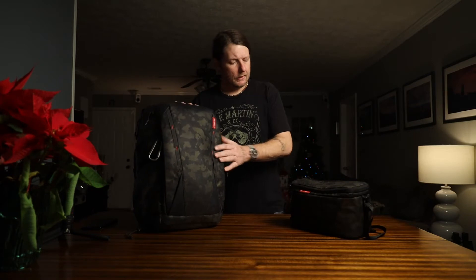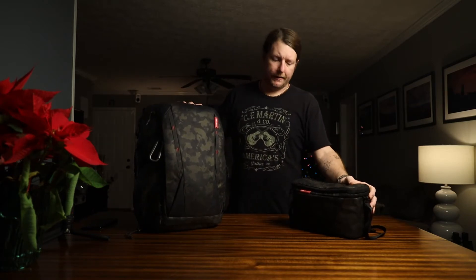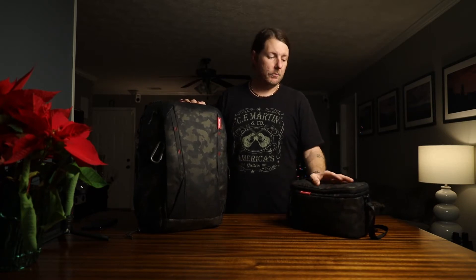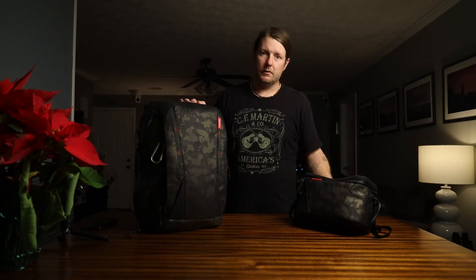It did come with this sling bag. A lot of people use this for a drone. I keep different mounts, foam mounts, extra Arca-Swiss plates and things like that in it. It's also expandable — it will hold one lens and one body, or a drone with the controller and batteries pretty well, but I just don't really use it too much.